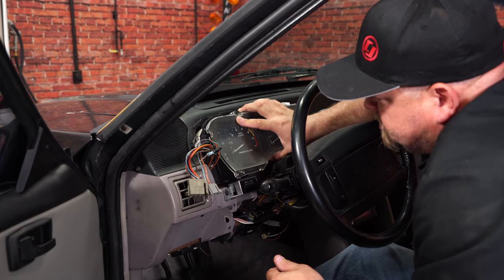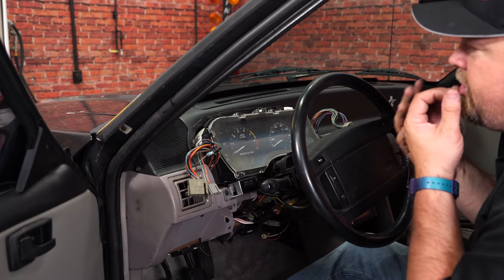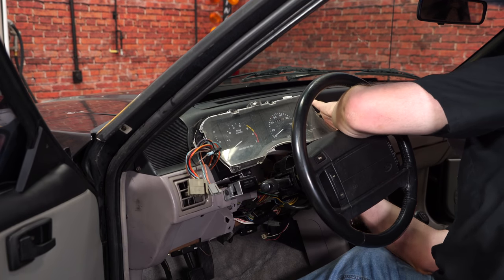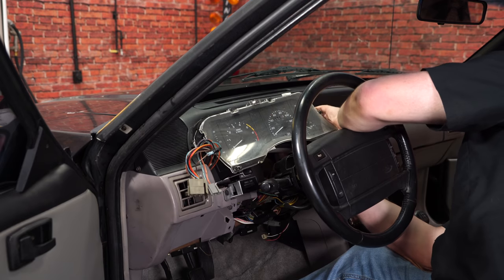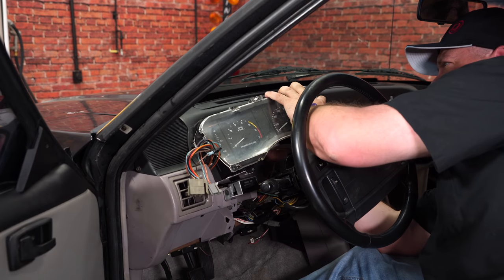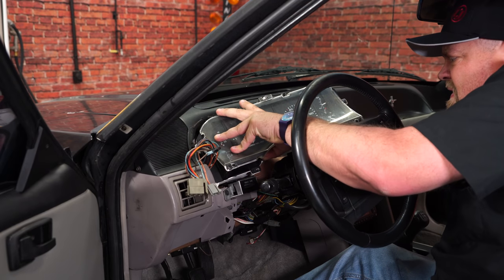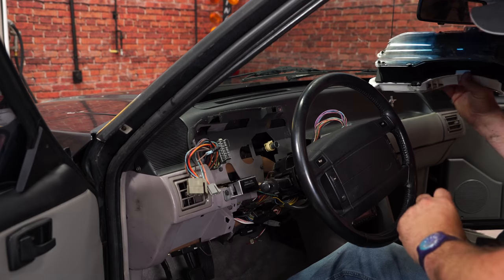At this point your cluster is unbolted. It's only going to pull out so far because you have the harnesses behind the back and the speedometer cable. The trick here is you want to pull it out as far as you can and reach back and start disconnecting things. The plugs are on the bottom - squeeze on both sides to release them. For the speedometer, just push in and squeeze to release, then remove the cluster.